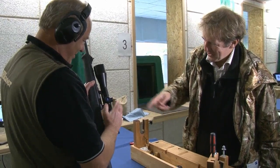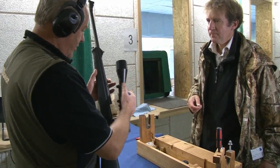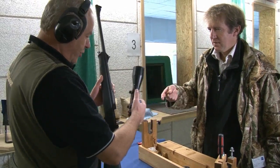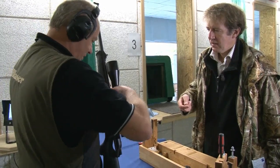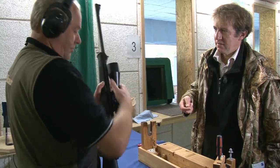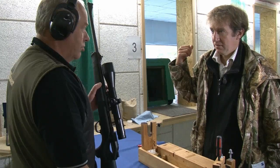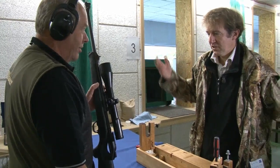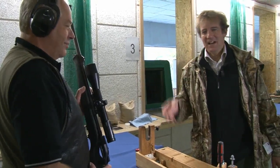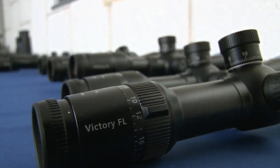Volker explains that this mounting system is very easy to assemble, disassemble and mount on the rifle. Crucially, you don't have to re-zero it after dismounting and remounting — not necessary. Volker completed the task in 80 seconds; his guest took three minutes, only 25 seconds behind on the first part.